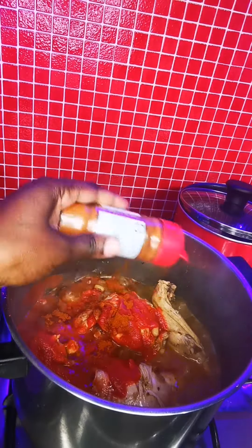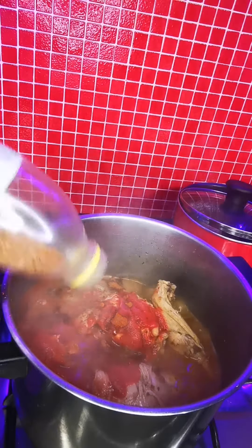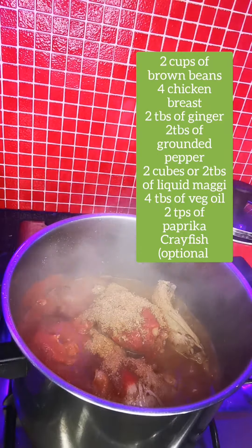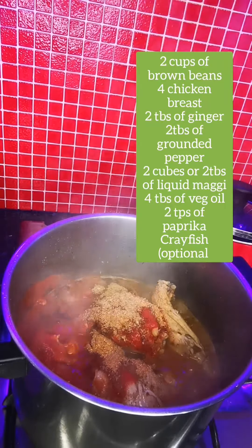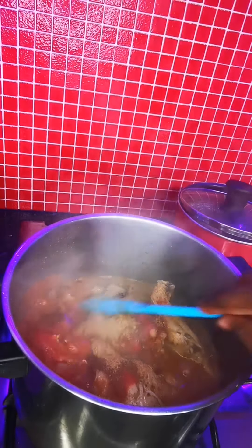So there you go. I'm adding a bit of paprika — I'm going to put all the ingredients on the screen so you know exactly what to get. I'm adding my crayfish. Some people don't like the smell of crayfish, but I'm adding it because it gives a good taste — it gives it that taste you're looking for, and it reminds you of home. Oh my god, I can't wait for my food to be done!